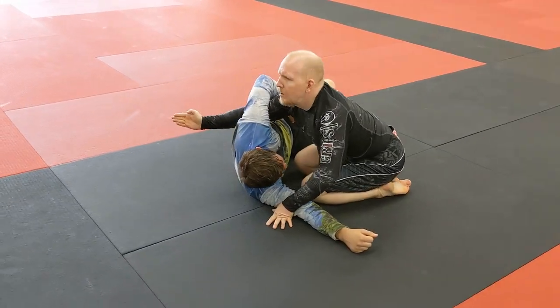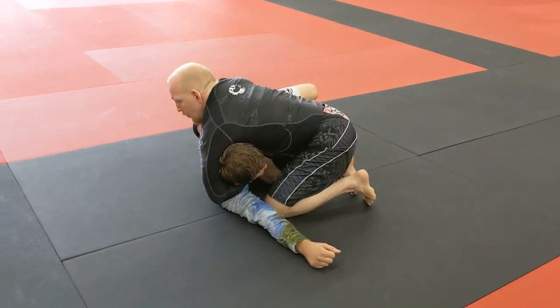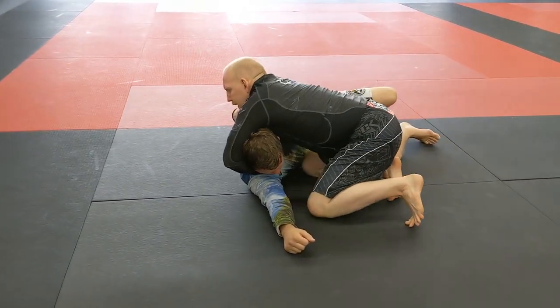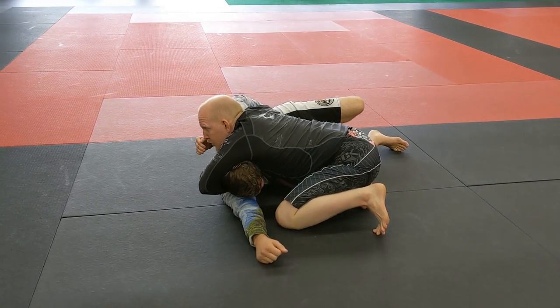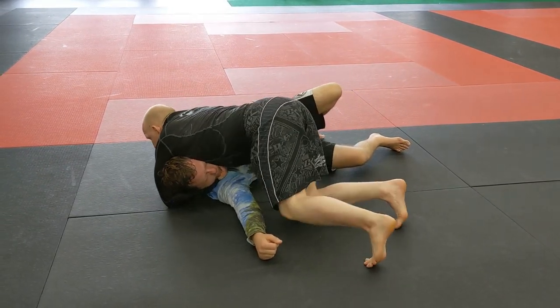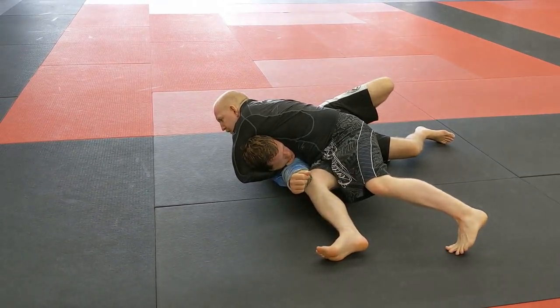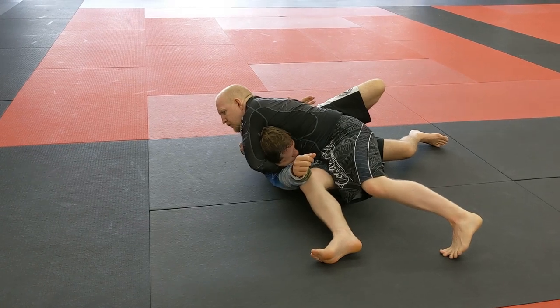One more time. I catch my underhook, wrap the head, get a hold of the chin, turn the chin down, readjust my body just a little bit, go shoulder to shoulder, drive him down, switch the hips over, body weight down into his chest, and then just pull up.